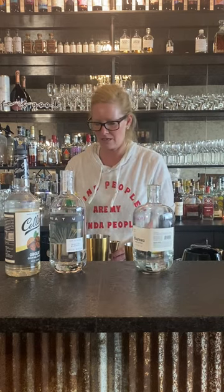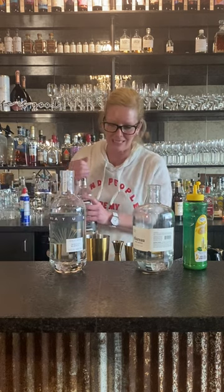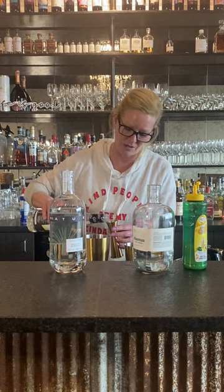Then I'm going to use half an ounce of lemon and half an ounce of orgeat. Orgeat is an almond-flavored simple syrup — think of it that way. So when you're looking for something sweet with just a little bit of nut flavor, this is perfect.